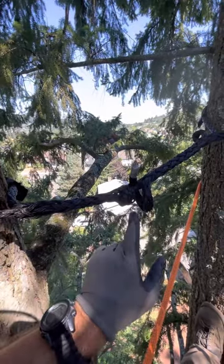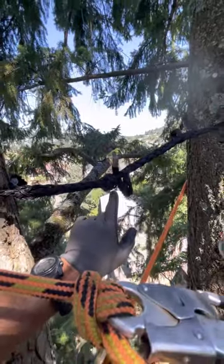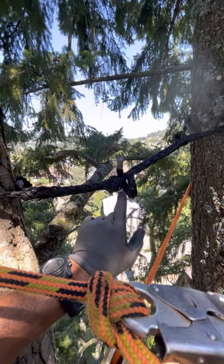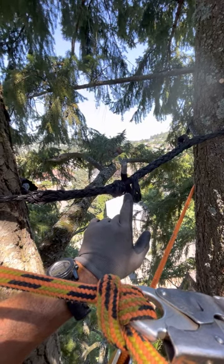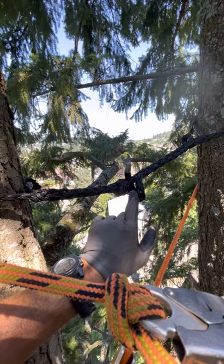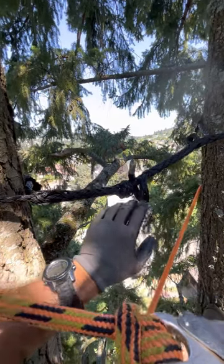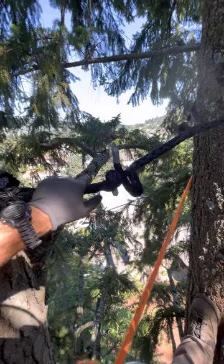It looks like it's moving a little bit. I can feel it moving but you can't see it moving much. There it goes — it's bowing out just a little bit. You want to make sure you have some slack in it. I love this cabling system, it's one of my favorites.